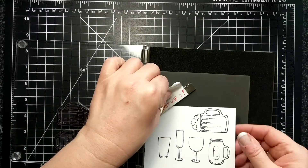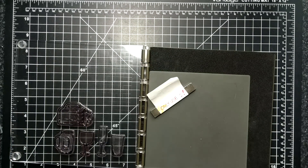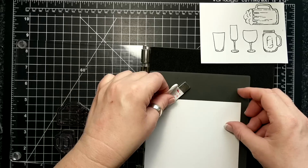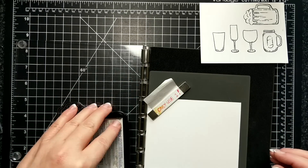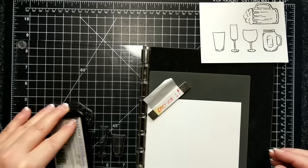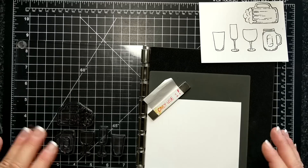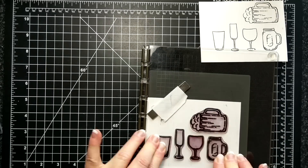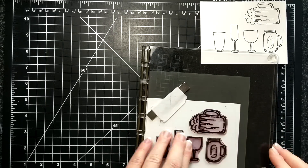I stamped two copies just in case, because when I go to color them I want to make sure I have enough in case I screw up on the coloring or something. Nothing worse than having to re-stamp.